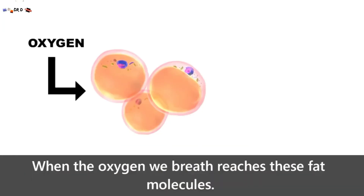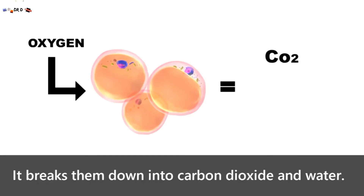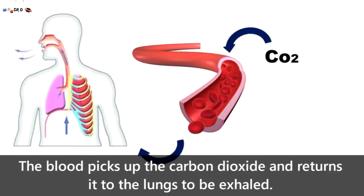Fat is made up of oxygen, carbon, and hydrogen. When the oxygen we breathe reaches these fat molecules, it breaks them down into carbon dioxide and water. The blood then picks up the carbon dioxide and returns it to the lungs to be exhaled.